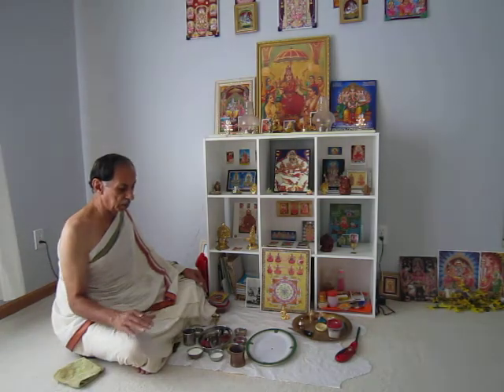The Abhishekham consists of water Abhishekham initially for cleaning the idols, then milk Abhishekham called the Pal Abhishekham for all the idols, and after the milk Abhishekham we will be doing the Abhishekham again with pure water.